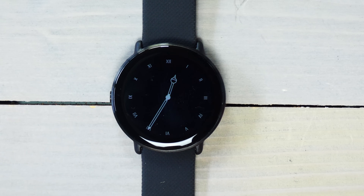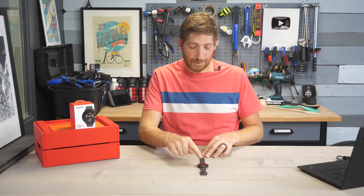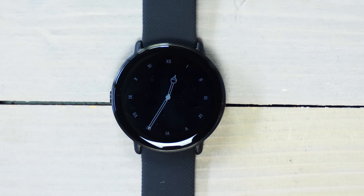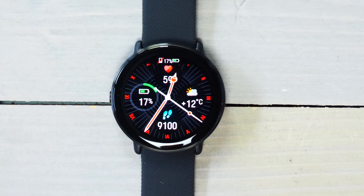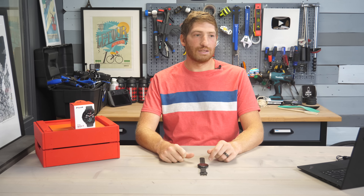It's not considered an always-on display by default. You can turn it on — that's what I have right now. When it's not in always-on configuration, it just simply turns to black, and then when I raise my wrist it turns back on, or you can just tap it and it shows up. As you can see, there's a little bit of lag, and we'll talk about that in a second.